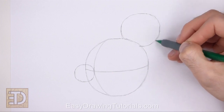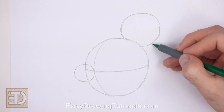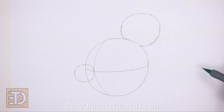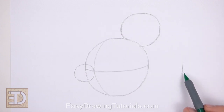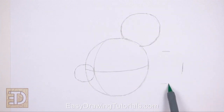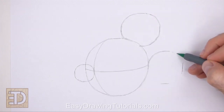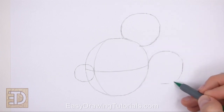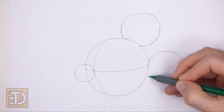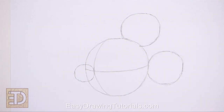Remember to sketch lightly at first so that it's easy to erase if you make a mistake. On the right side of the head, draw the guide for the other ear the same way. First make a small mark far off to the right side for the side of the ear, and then make two more marks for the top and bottom of the ear. The right edge of the head should act as the fourth mark. Then just connect the marks using curved lines to create the shape of the circle. And that's it for the guidelines — now let's start on the final drawing.